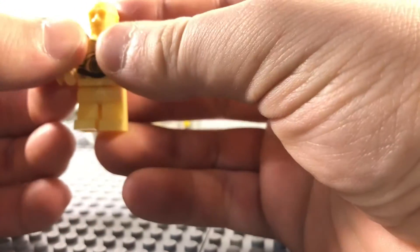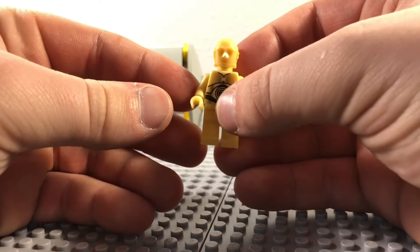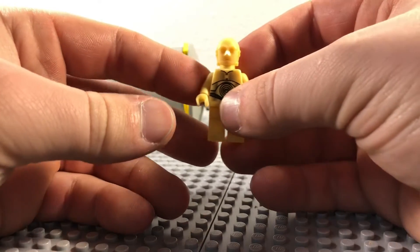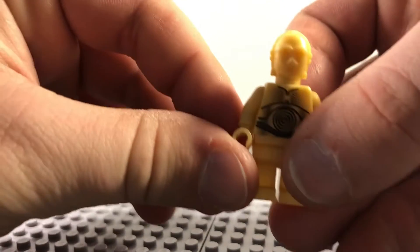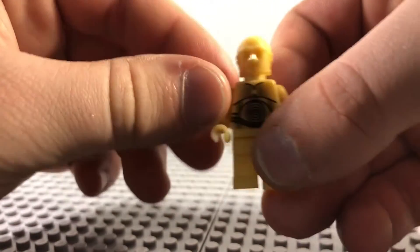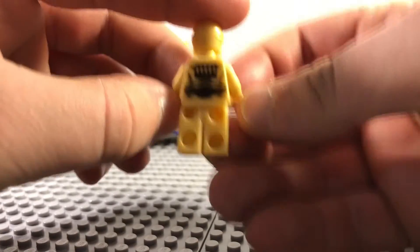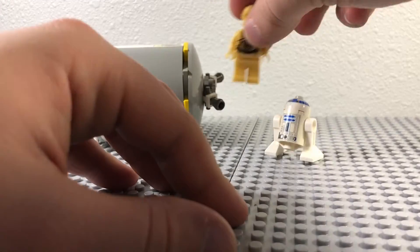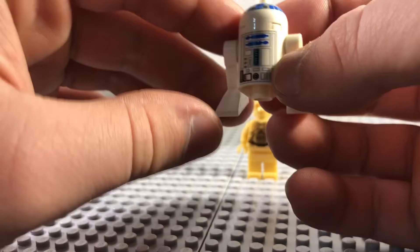First up, you get C3PO, obviously. He looks good here. Obviously really plain — nothing really to it. He's got some front printing. Oh, he's got back printing too, I was not expecting that. Yeah, it's just kind of the normal C3PO. It's not even really gold; it's almost like a tannish color.